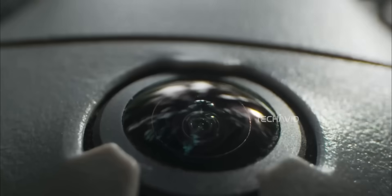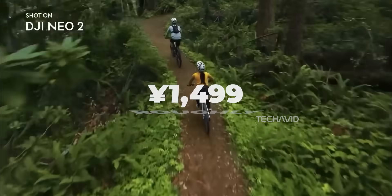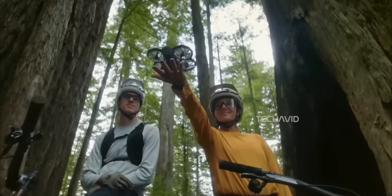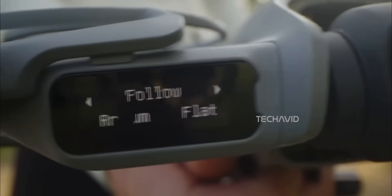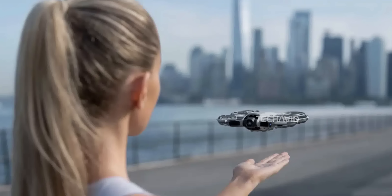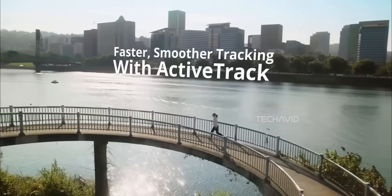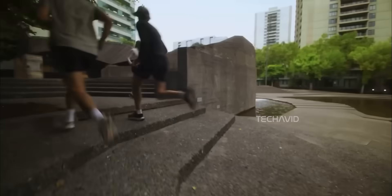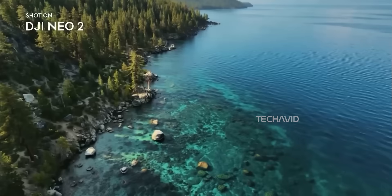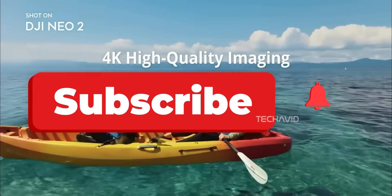On pricing: in China the Neo 2 starts at 1,499 yuan, and in Hong Kong it's about 1,669 Hong Kong dollars. European and US prices haven't officially dropped yet, but leaks point to roughly 239 euros or $259 for the base kit. Considering everything this drone offers — from 4K at 100 fps and better wind handling to built-in storage and modular connectivity — that's a pretty solid deal. The DJI Neo 2 might still be small, but it's grown up in all the right ways: smarter, steadier, more cinematic, and a lot more flexible than the first Neo ever was. Whether you're just getting into drones or want something portable that doesn't compromise on features, this one's shaping up to be a serious contender in the compact drone space.